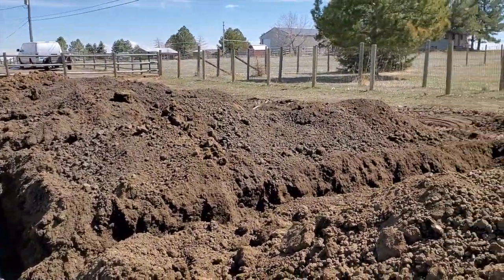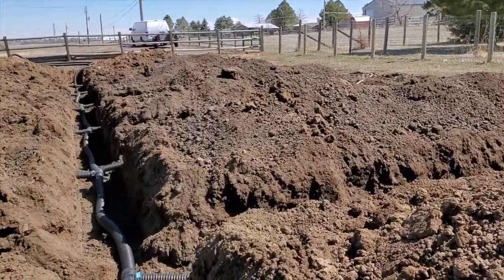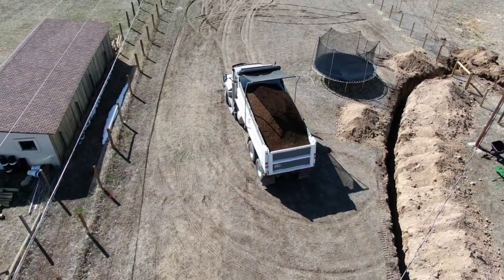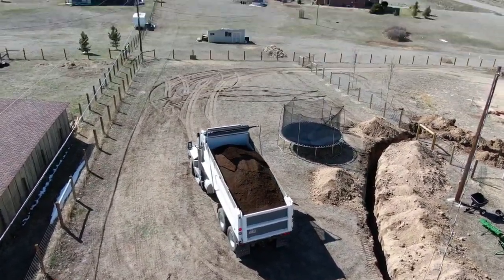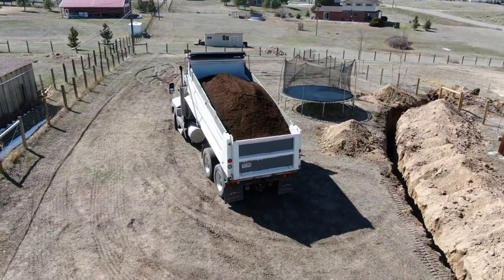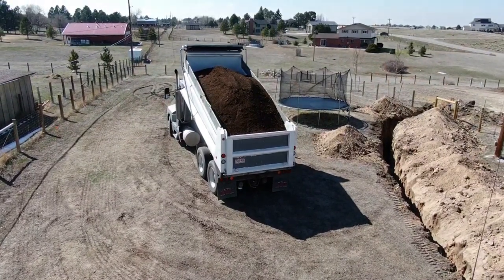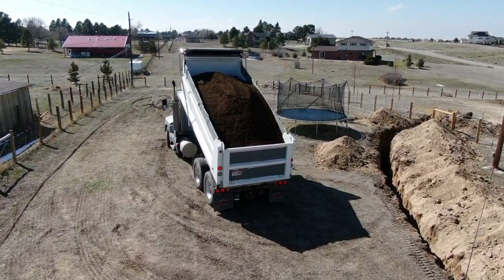Unfortunately it's up to me and this here shovel to fill this all in. Wish me luck. As I show you some flyover of the 15 yards of compost getting delivered, I will admit that after filling in one quarter of one of the side trenches, I decided I'm just going to go ahead and have the front end loader fill that in as well, because my back is not that strong and I'm old and chubby and all that good stuff.